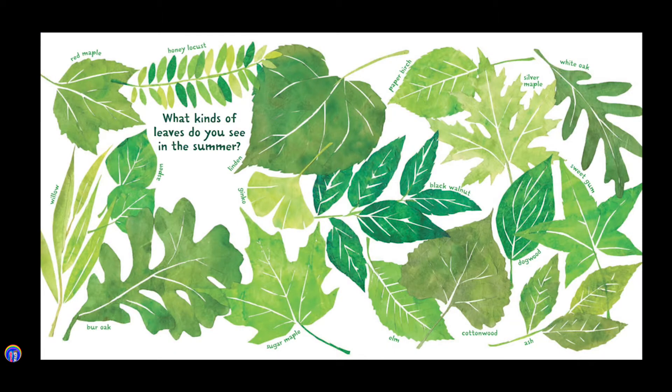What kinds of leaves do you see in the summer? Red maple, honey locust, linden, paper birch, silver maple, white oak, willow, aspen, burr oak, ginkgo, black walnut, dogwood, sweet gum, sugar maple, elm, cottonwood, ash.